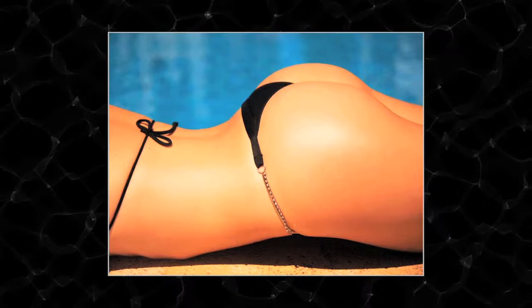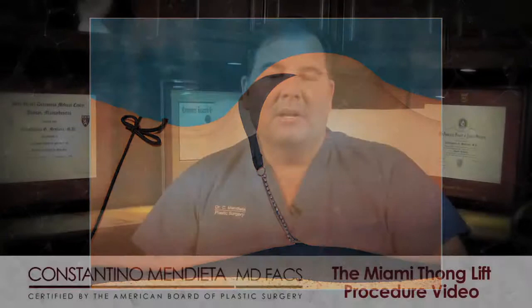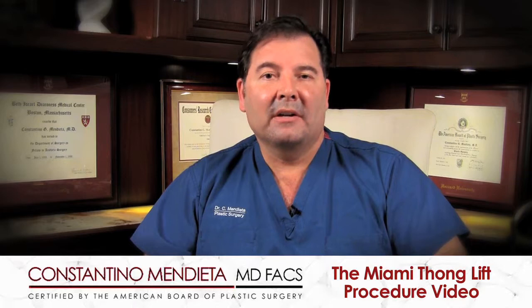I ended up perfecting that procedure and essentially making it not just about making the buttock bigger, but about achieving a better contour and a better shape — so it was more about sculpting the buttock than augmenting it. But not everybody is a sole candidate for the Brazilian buttock lift, because sometimes the buttock will have other issues going on that need to be addressed.